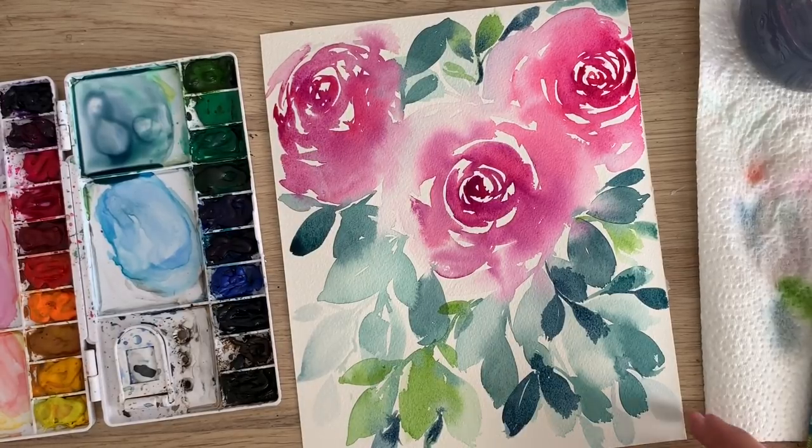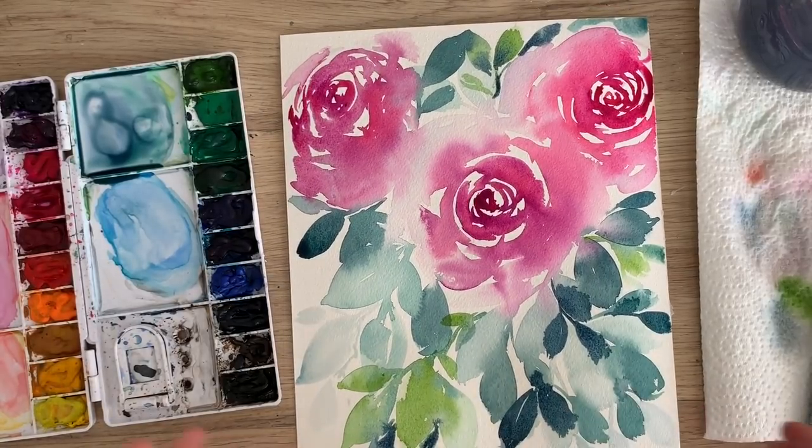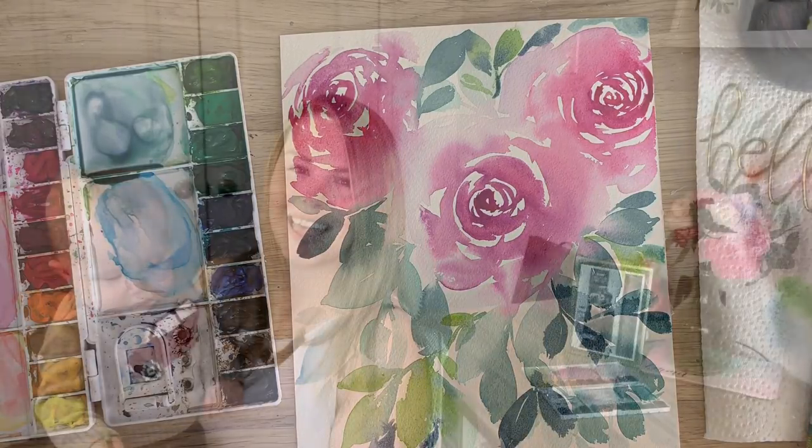And there is your loose kind of abstract watercolor floral tutorial. Thank you guys so much for watching my video. I really hope you liked it and I hope you learned something. Don't forget to subscribe to this channel and follow me on Instagram for more. Have a great day guys, bye!